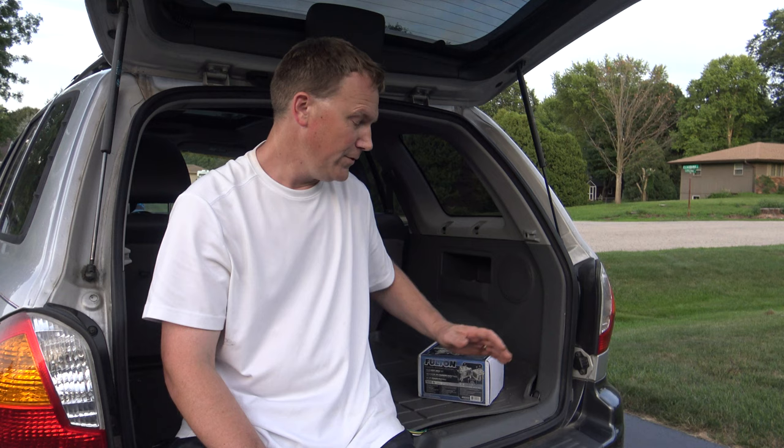Are you tired of your boat not fitting in your garage? Maybe you pay for storage because your garage is not big enough — mainly because the tongue is probably about 16 inches too long. Well, Fulton makes a kit that will convert your normal boat trailer into a fold-away tongue.